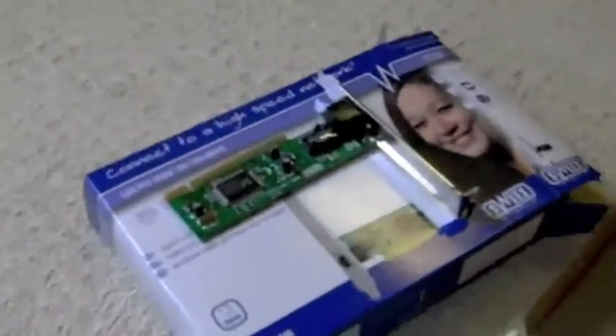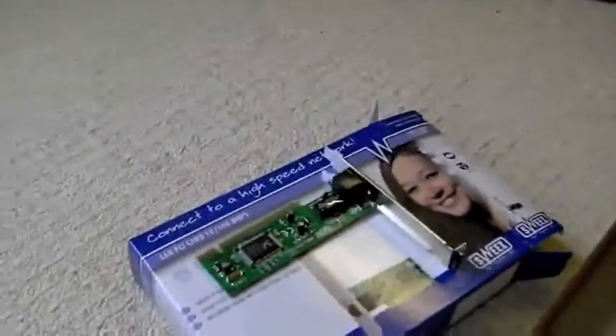Hey guys, welcome to my video of how to put an ethernet card, which is what I've got here, into a computer which doesn't have ethernet.